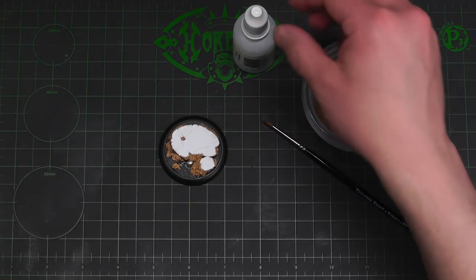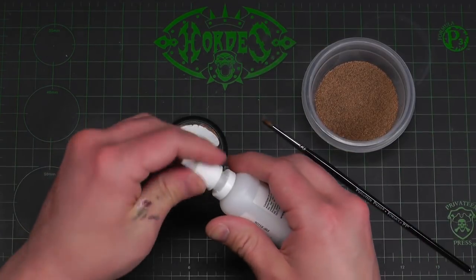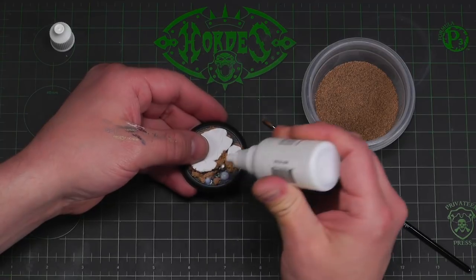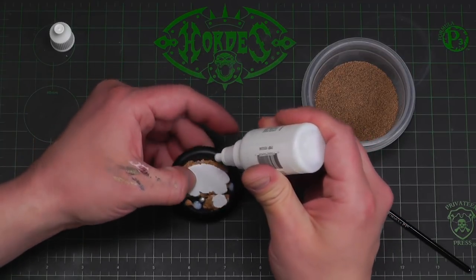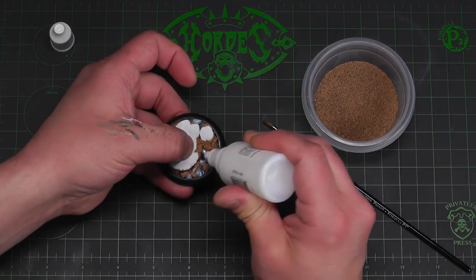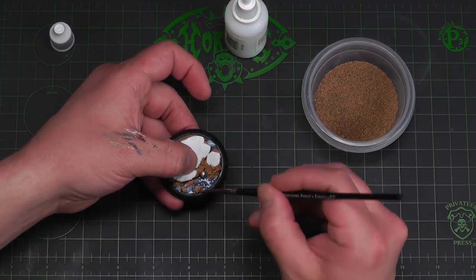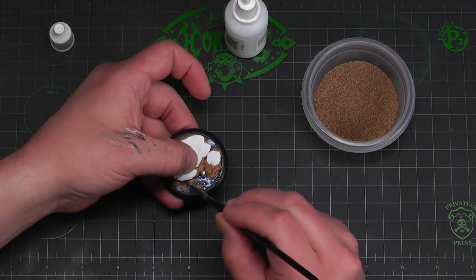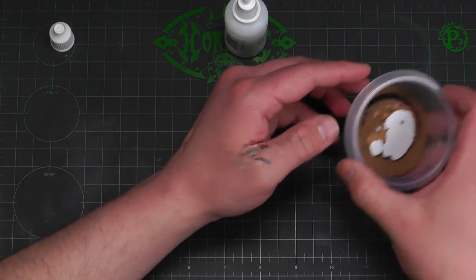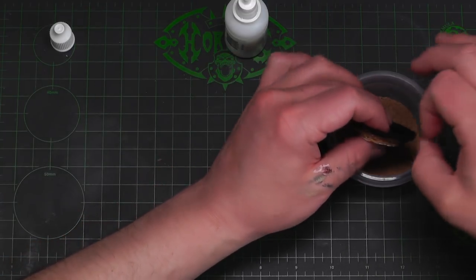For our final step we're just going to take some mixing medium and some ballast and apply it to the base — that way we give it something really cool to paint. Shake up our mixing medium and squirt some on here. Maybe some back here, some over here, some up there. I'm going to use our brush to push this around. Anywhere I want ballast I'm just going to have some mixing medium there so the ballast sticks. Just kind of dip that in there and shake off the excess.